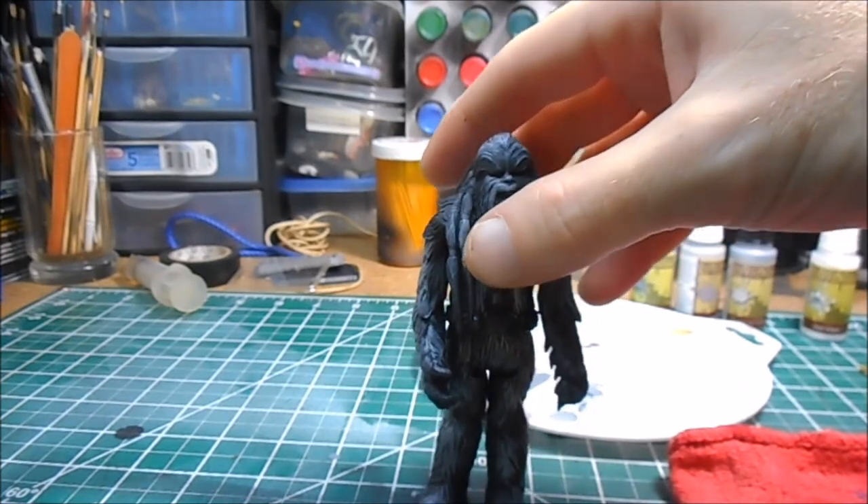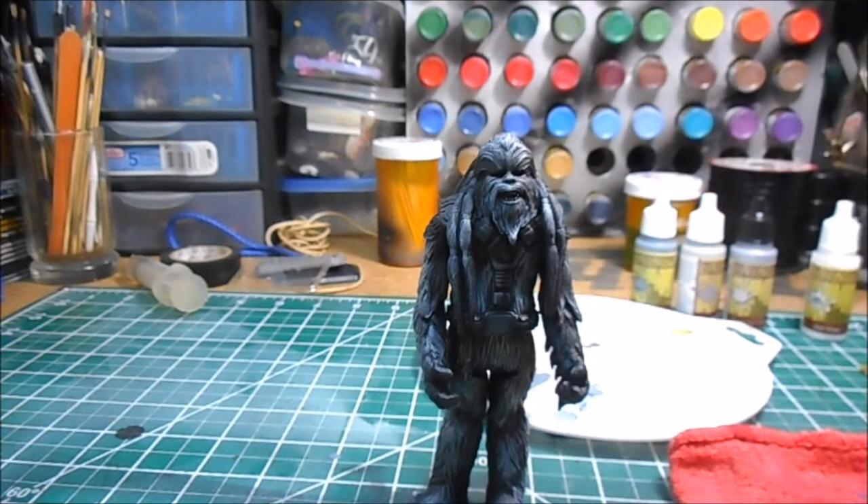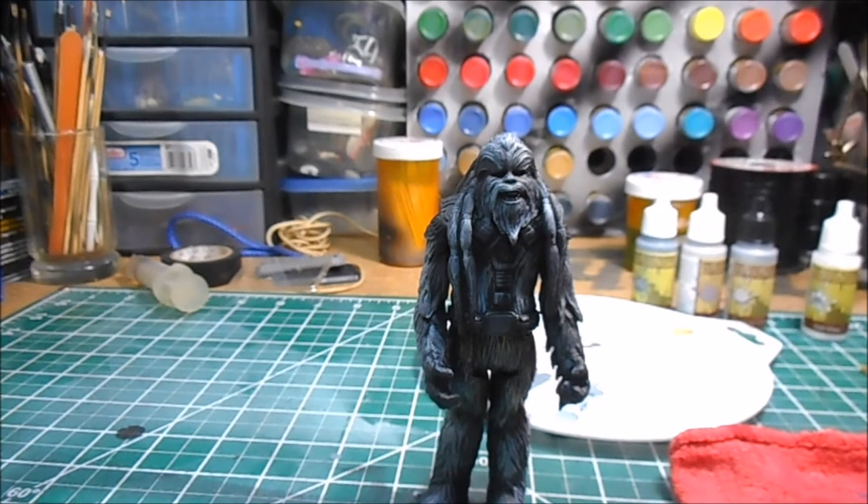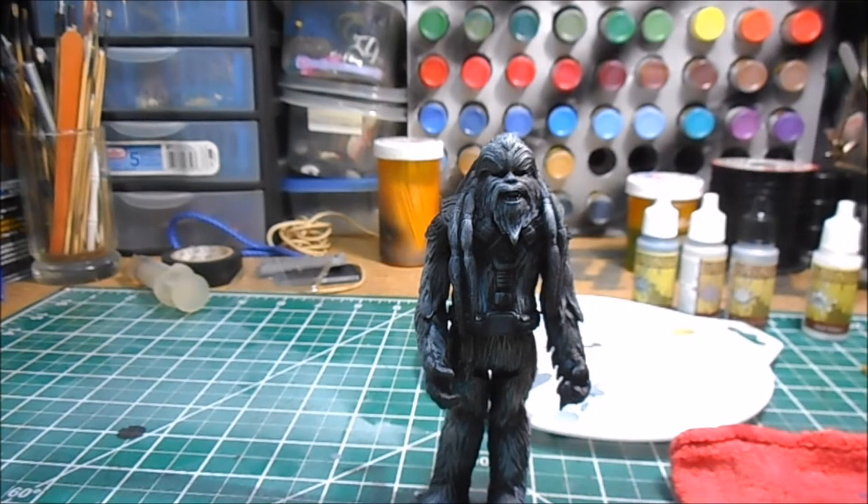Just like anything else, I always say: practice it, practice it, practice it. The more you practice, the better you're going to get with it. Try it out on some old figures first before you move on to doing it on a figure that's going to be your finished custom figure.